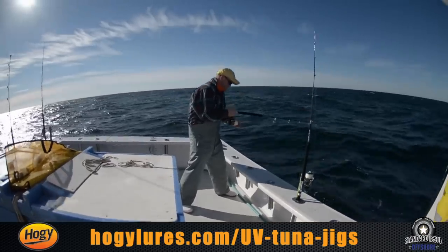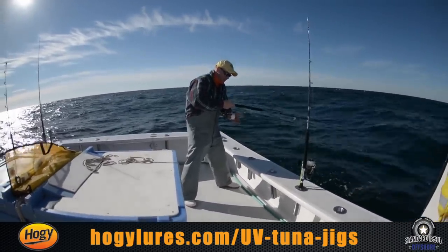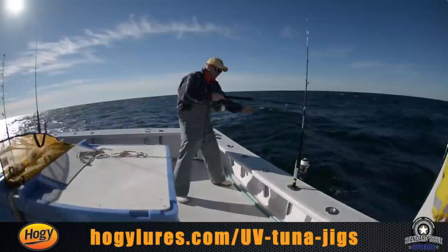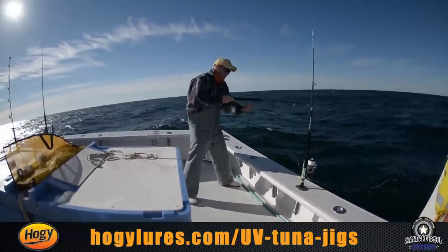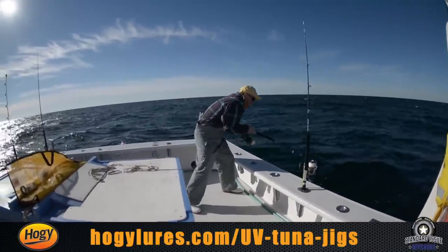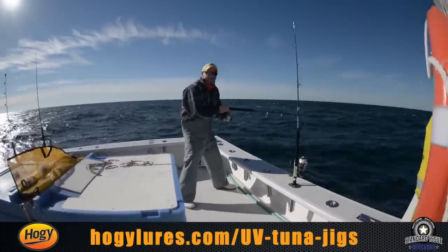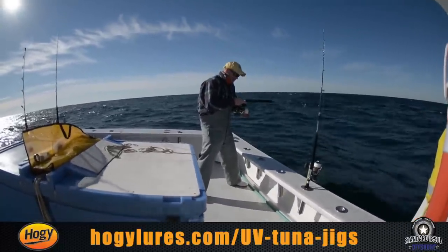Drop it. I can't stress enough how important it is to keep your hand ready. Sometimes it's as simple as the line stopping briefly for a second — if the line does anything other than the normal drop, close the bail, reel down and get that slack out of the line. It won't feel like a very big fish right away, but trust me you want to be on the quick draw.